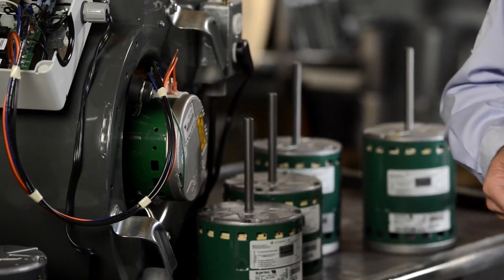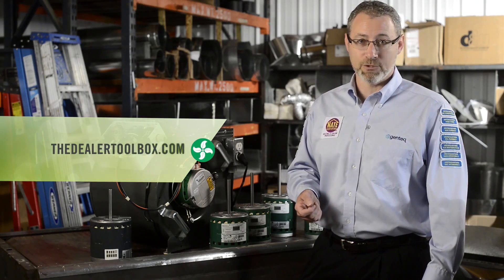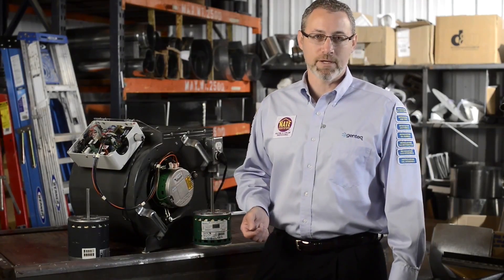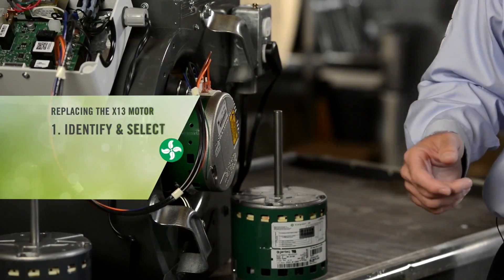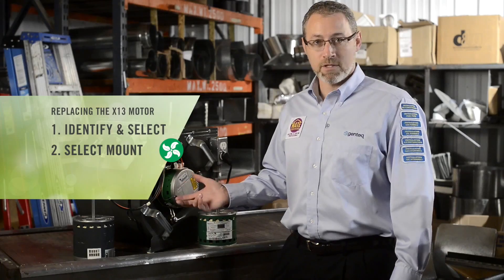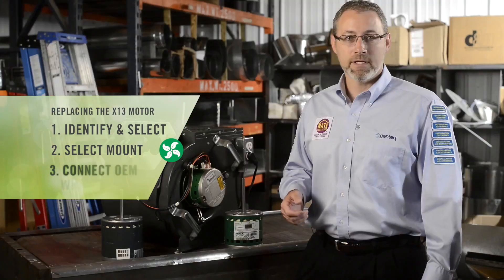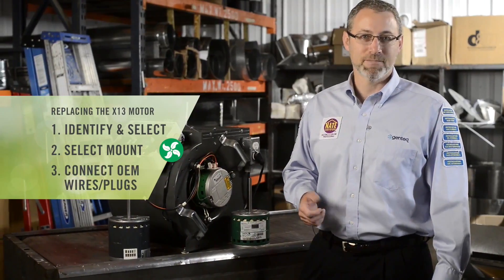All of our specifications are included in the installation manual, which can be found on our website, thedealertoolbox.com. Replacing the X13 motor with an Evergreen EEM is as easy as one, two, three. First, identify and select your correct Evergreen EEM model. Second, select your motor mount or use the existing motor mount. And third, connect the OEM wires and plugs. Let's get started.